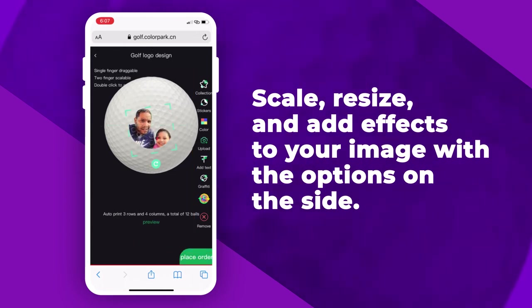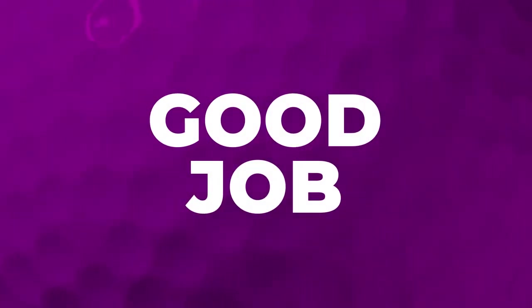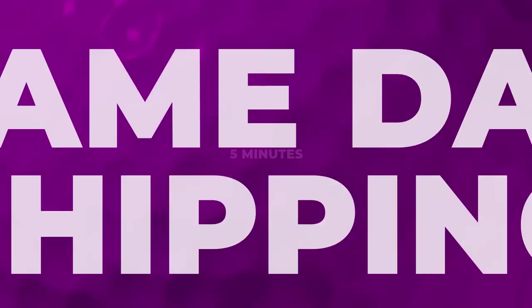Once you're satisfied, press Place Order. Your custom golf ball is in queue. Good job! Your order is now ready to be picked up in 5 minutes or shipped out the same day.